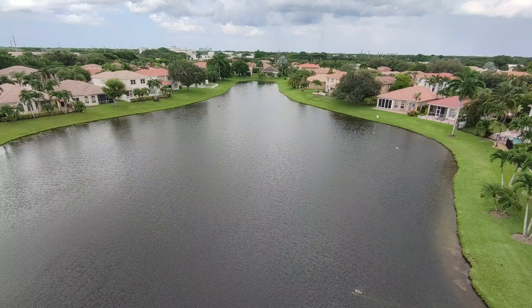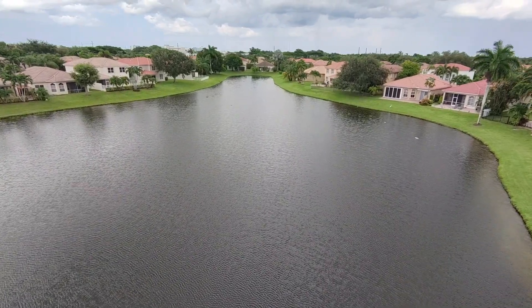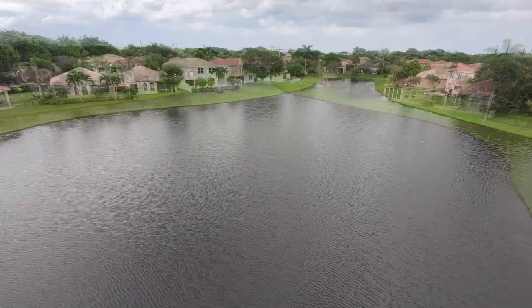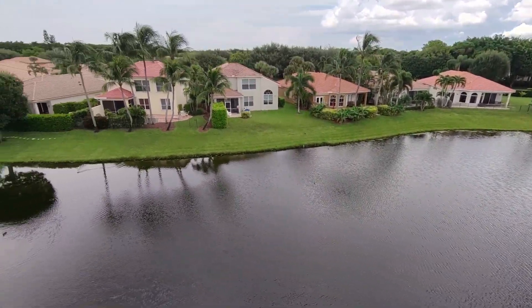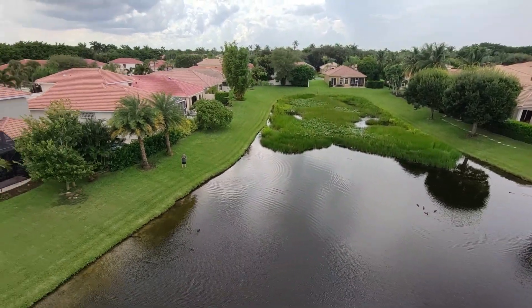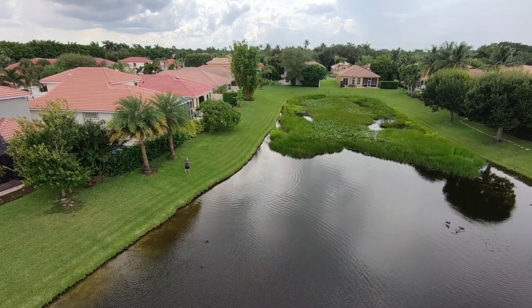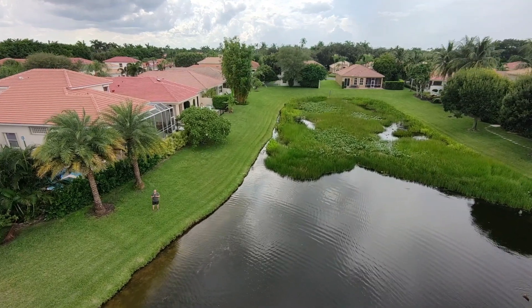The two-axis gimbal does a great job. I think there was probably anywhere between five to ten mile-an-hour winds and no issues at all. One thing that I love is this does have camera settings where you can change the ISO, the EV, and the shutter time. This is on auto and the quality looks great.